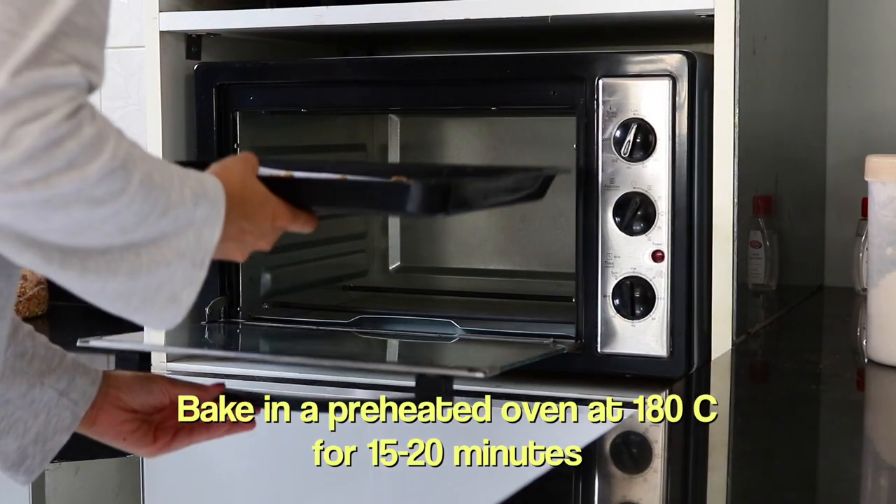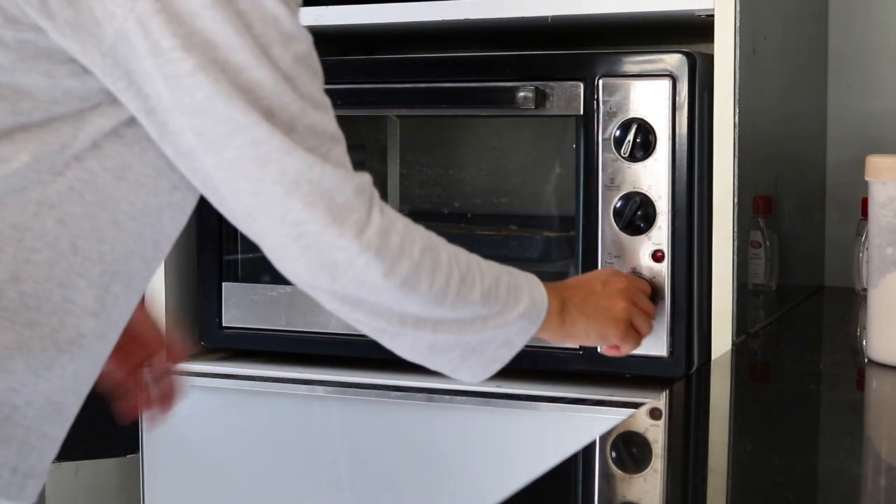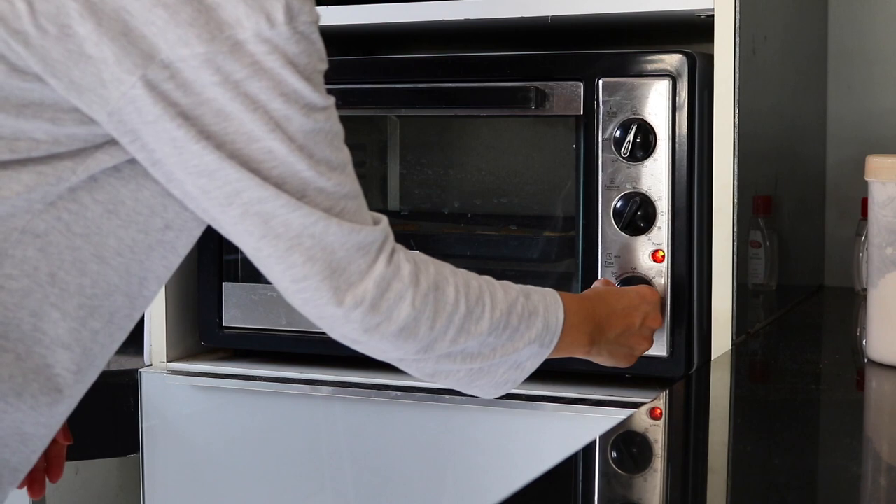Then you can bake these in a preheated oven at 180°C for about 15 to 20 minutes. They should be nice and golden brown at the bottom once they are done.